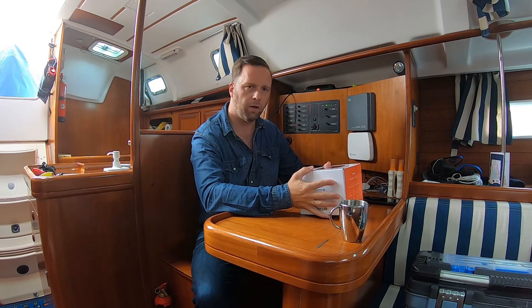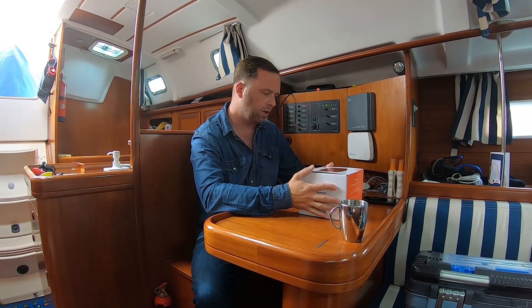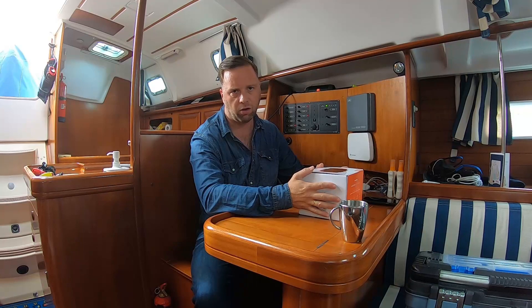Hi, good day to you. My name is Nonno. This is my first vlog. I'm going to try to tell you all about the Amtrak B924 and how to install it. It's the first time for me too.